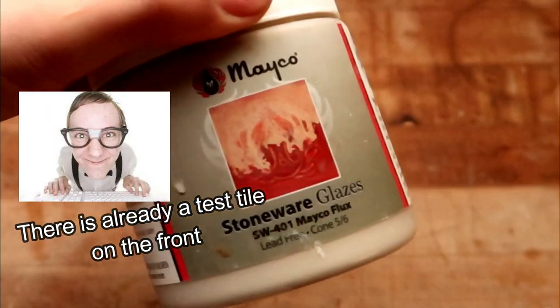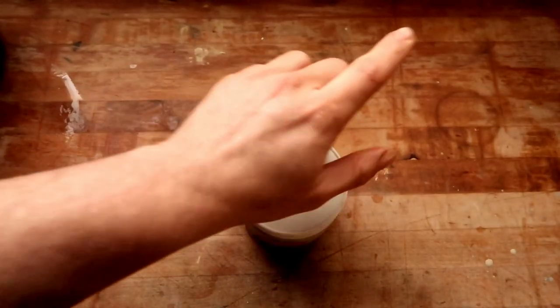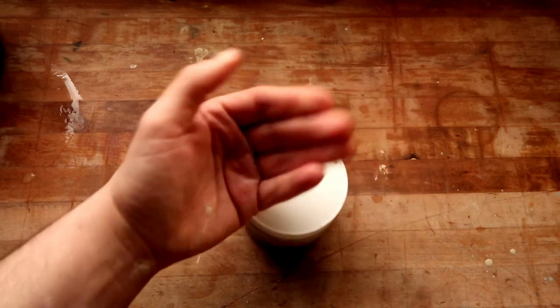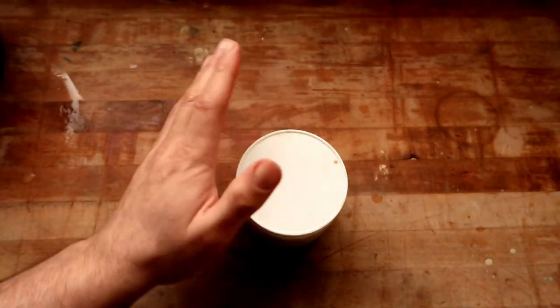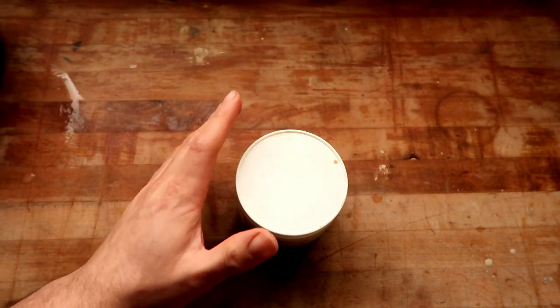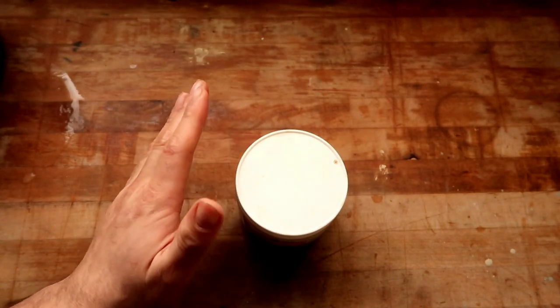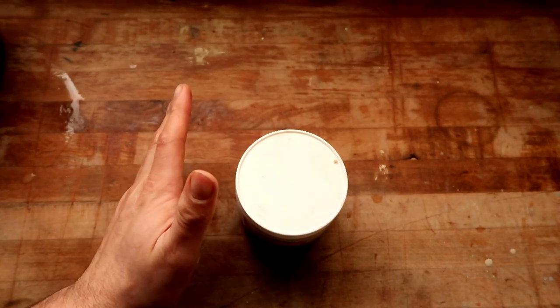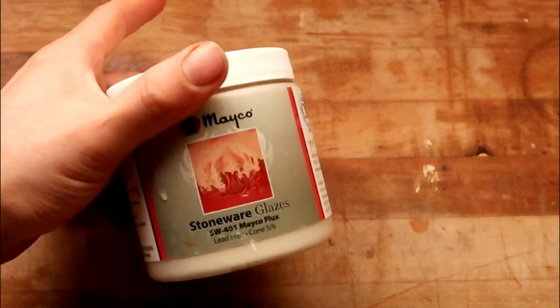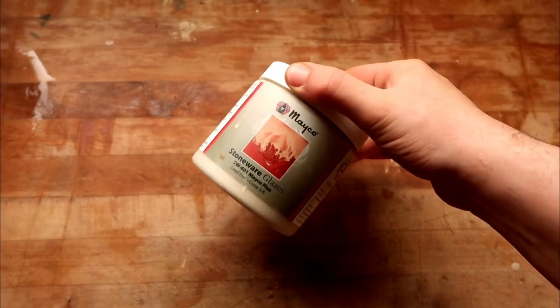But Dante, there's already a test tile on the front — it shows you exactly what it comes out as. Look, listen, you and I both know after years and years of experience, it does not always come out as it says it will on the bottle. I'm not saying the company is lying to us, I'm just saying there's some user error maybe, but it don't be coming out like this all the time. And my job is to suss those out.